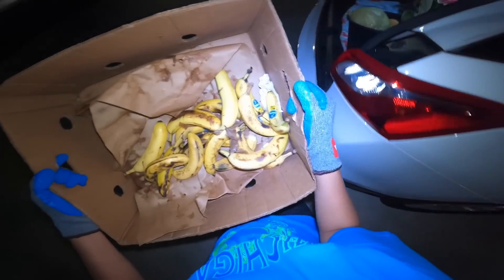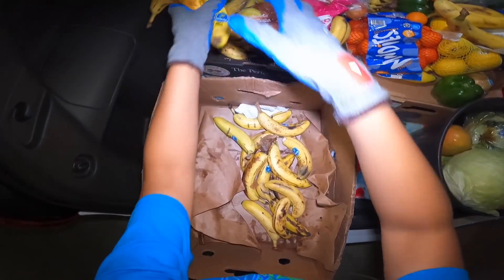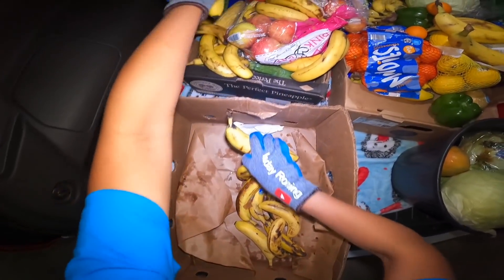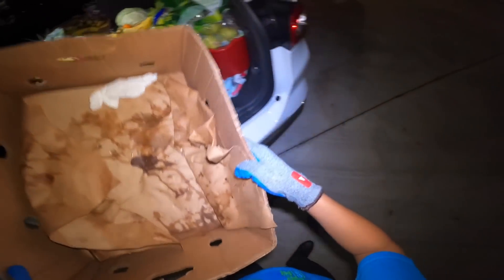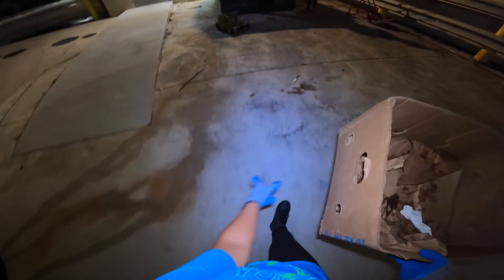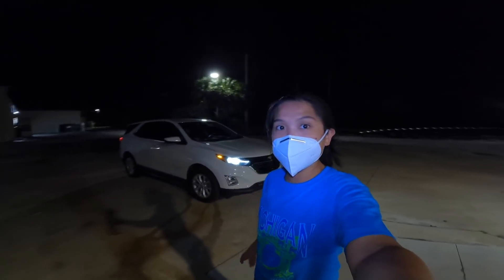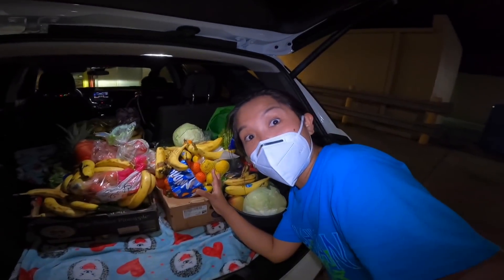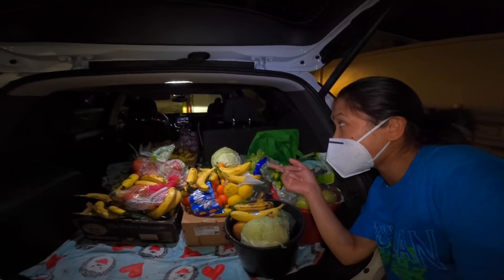Ang dami! Ayan po mga kaibigan — punong-puno din siya, grabe. Umaapaw din, umaapaw din ang grasa siya. Ayan, so maganda po yung panahon ngayon kung nakikita nyo po. Tayo lang po ang andito ngayon, so ayos na ayos po ang ating pamakasura. Punong-puno yung ating sasakyan — sobrang dami yung ating mga nahold na gulay at prutas. Makmak talaga, grabe — ang ganda pa ng mga pears na yan, mga saging. Marami po, sobrang dami mga kaibigan. See you mamaya, mag-hold tayo, ingat po kayo palagi.